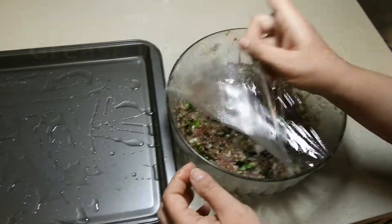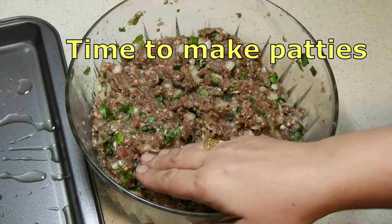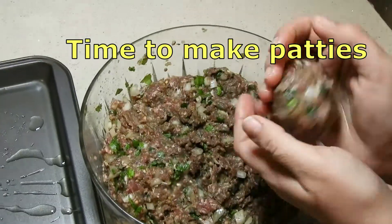This is marinated for six hours. Now we will make small patties and bake them.